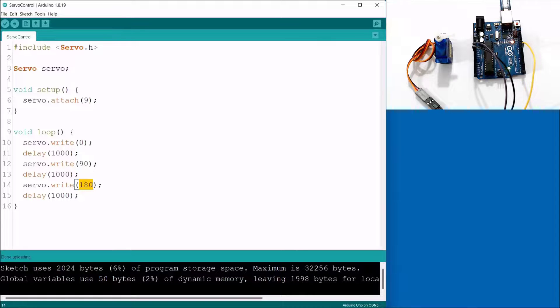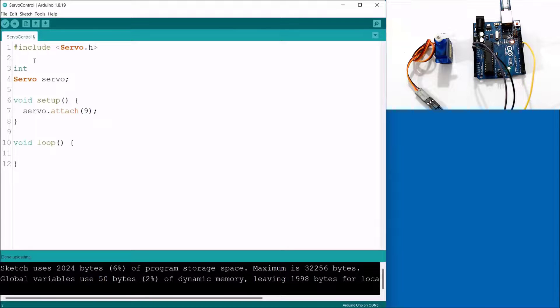Now let's modify the code to show more capabilities using a for loop, so you can see how we can move the servo shaft gradually from 0 to 180 degrees and back. Remove the code inside the loop function and declare a global integer variable `pos` for position, since we want to rotate the servo shaft position.